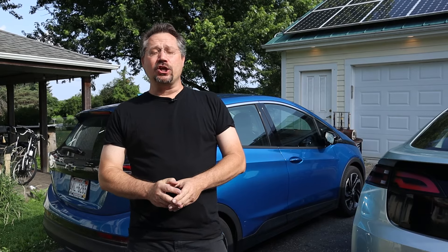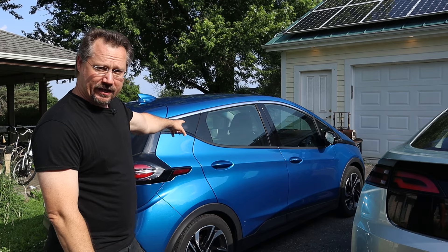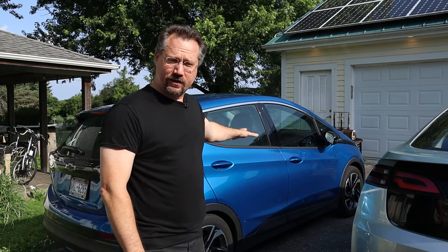Hey everybody, it's Ben here, and I just got a new electric vehicle project. It is not this car behind me — we already did a video on that, and that's been a great car.